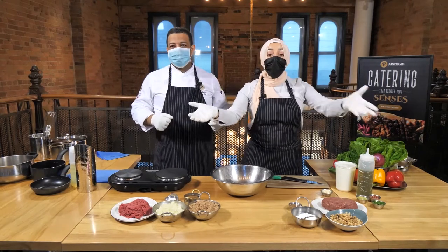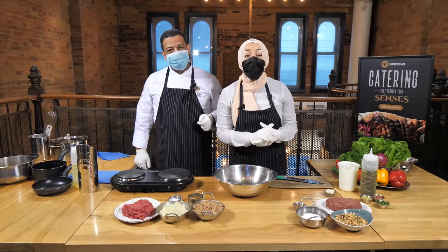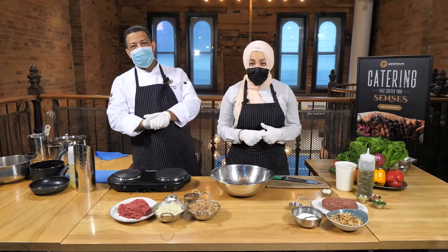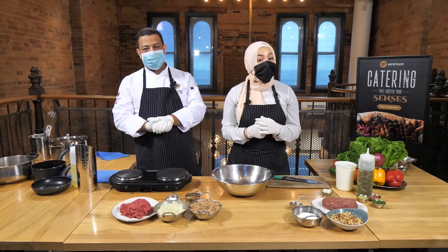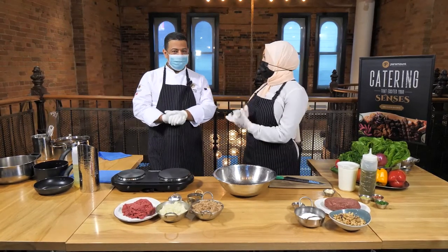Assalamu alaikum guys, welcome back to our last episode of 'You Made That.' I am Noura, here again with Chef William, the head chef of Paramount. We are so excited to have you guys here on our last episode of this Ramadan series, and we are going to be making something very special from Lebanese culture.